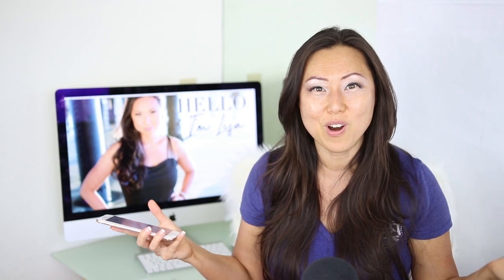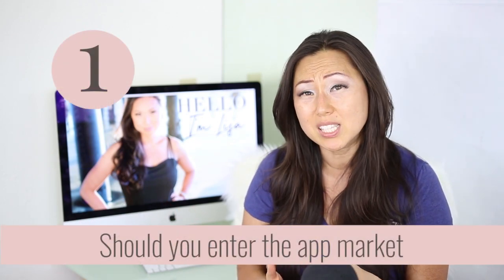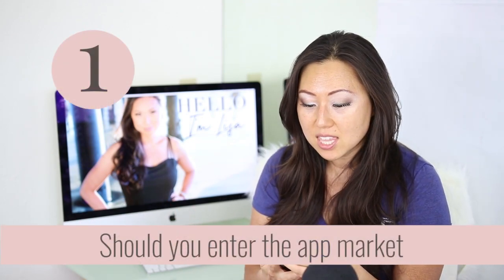Today's video is all about whether or not you should create an app for your planner business — how can you expand beyond accessories and stickers into the tech side. As far as apps go, I think this is a huge, wide-open field for anyone to come in and create something because a lot of people aren't doing it, and there is a lot of potential for this market.